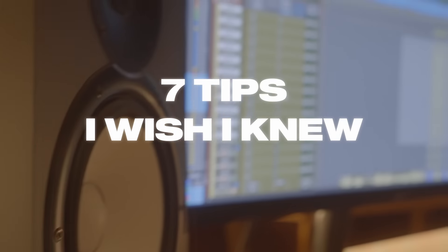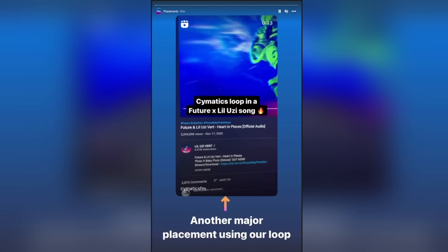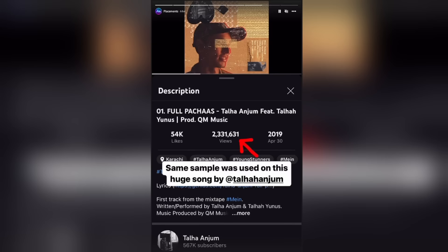If I had known what I know now 12 years ago when I had started production, I would be an absolute monster. For those of you who don't know me, I am the CEO and co-founder of Cymatics.fm. I've worked with hundreds of producers over the years — our sounds have been used by Drake, Future, Bad Bunny, Lil Uzi Vert, and pretty much every big name in the industry. So let's get into the first thing I wish I knew.